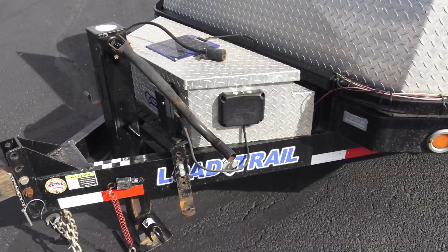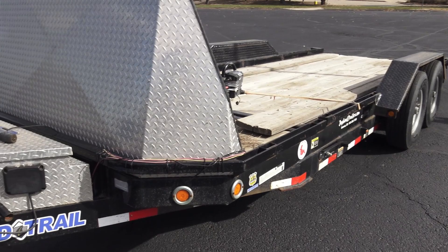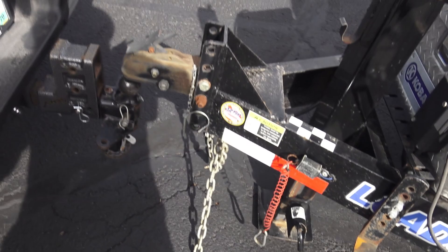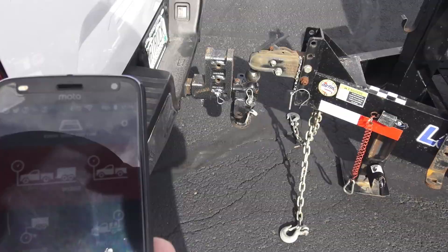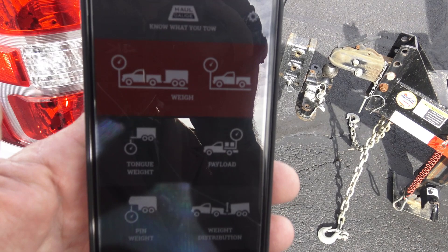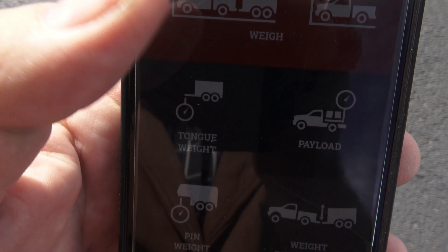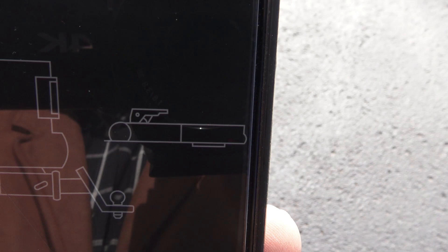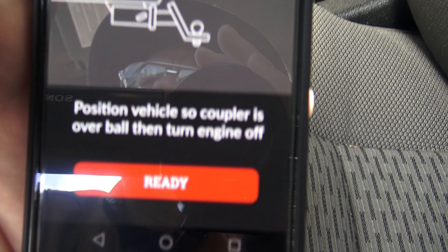Now I'm out here with my Haul Gauge app on my phone pulling this tilt trailer. I'm trying to figure out tongue weight. What you do is jack the trailer up off the ball - I'm sitting on the ground with my jack. Looking at the app, I think I need to shut the truck off. Here's the app - right there that's tongue weight. I'm going to push that and see what it says. It shows a picture of the tongue, a picture of the trailer and the truck. It says: position the vehicle so the coupler is over the ball and turn the engine off.